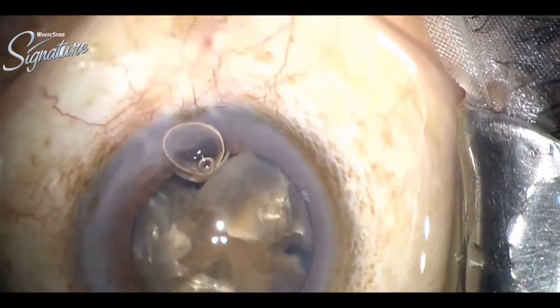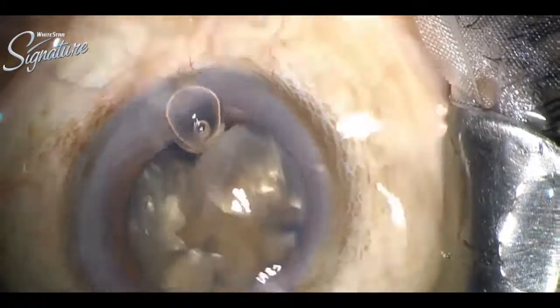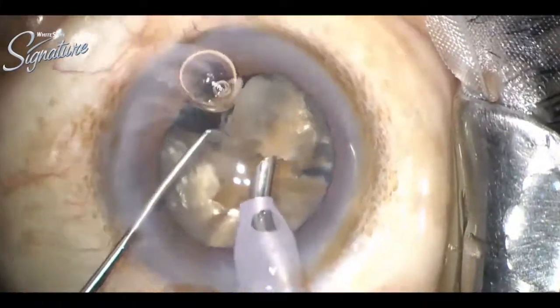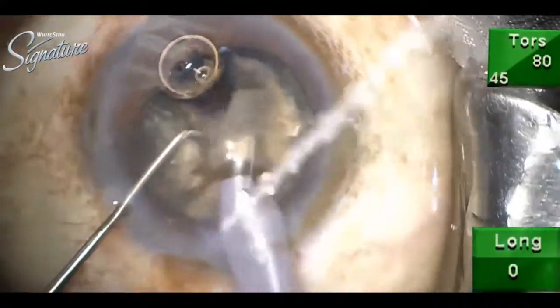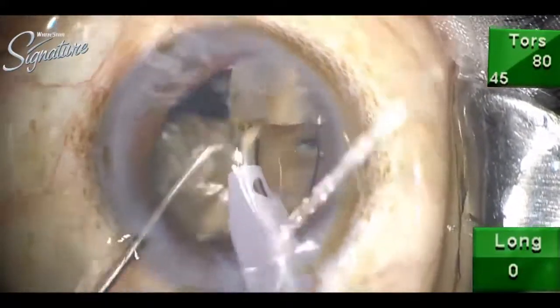The followability is maximum and there is no occlusion. Even if it is against the posterior capsule, you can see the followability is good and there is no fluid turbulence.